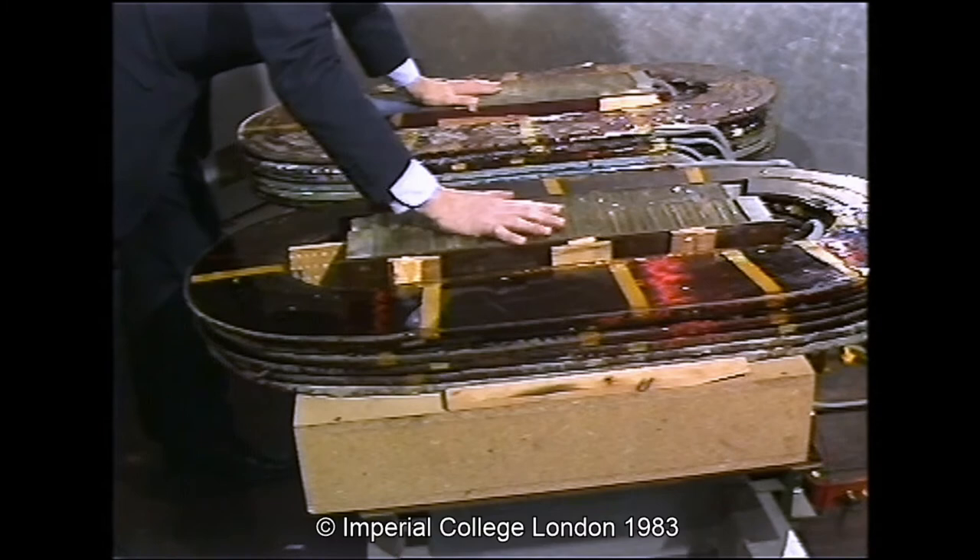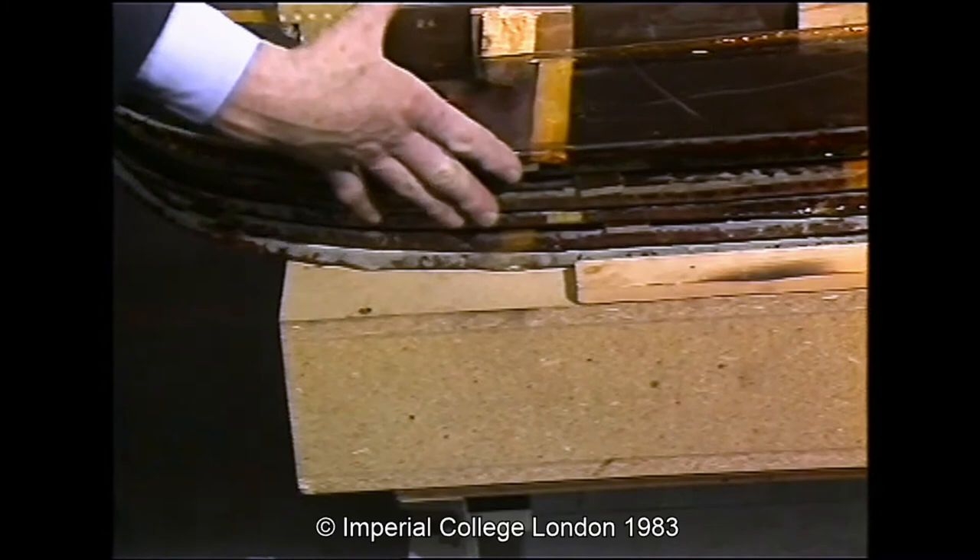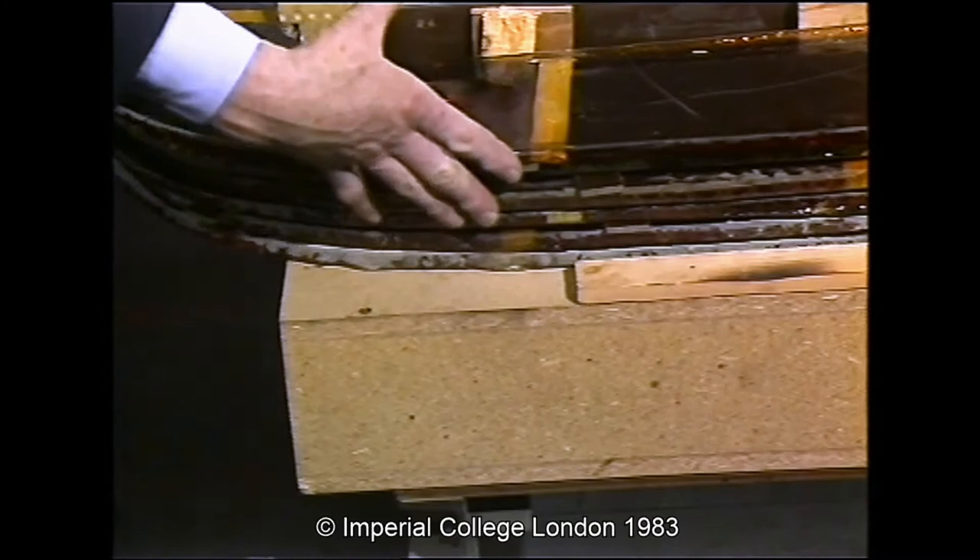This is a complete unit of one of the U-cores and these are the pole pieces sticking through. At the moment we've only got six coils per side, but this is blocked up with wood and we do have room for another nine coils, making fifteen in all if we should need them.